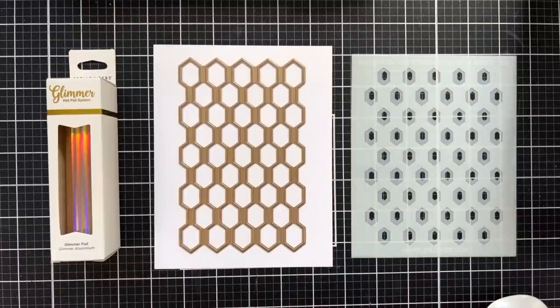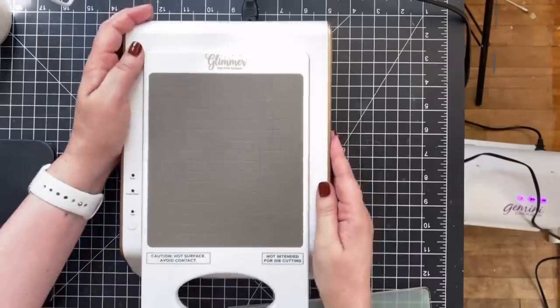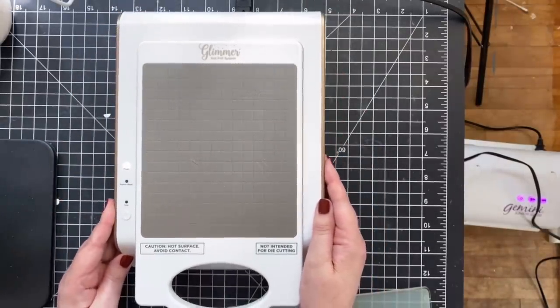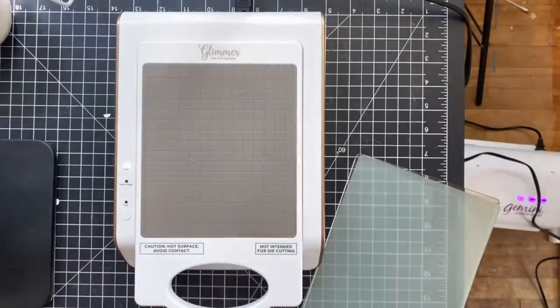Let's go take a look at my glimmer machine. Please ignore the Gemini on the floor — had to move that over to make room. We're going to go ahead and turn this on and let that warm up. I'm going to try a couple of things to get the best impression possible. One of them is going to be putting my plates on top while I heat things up.